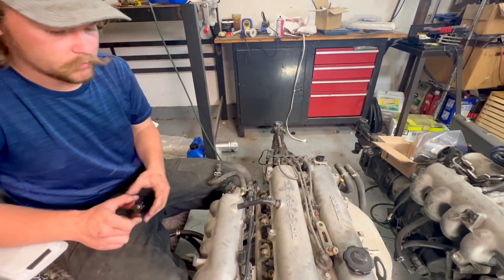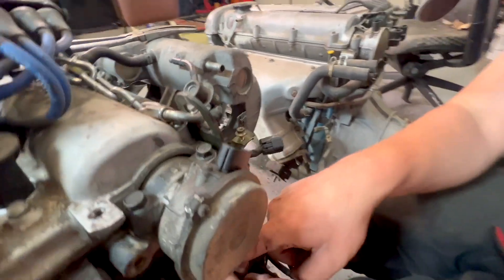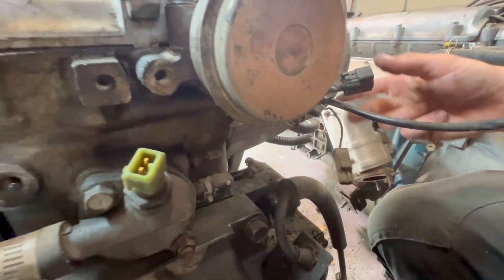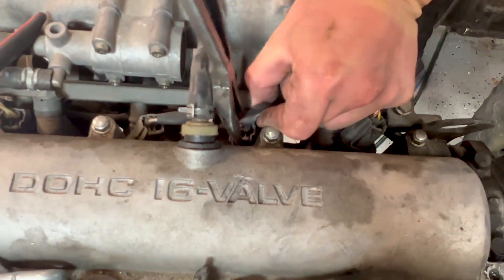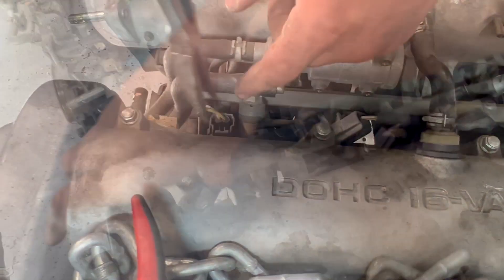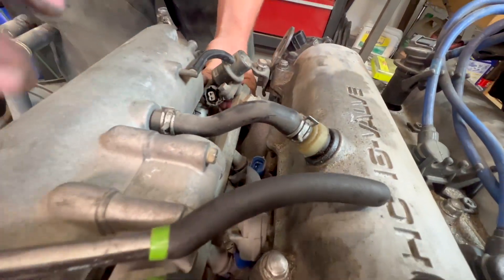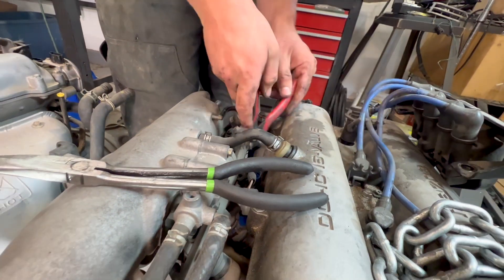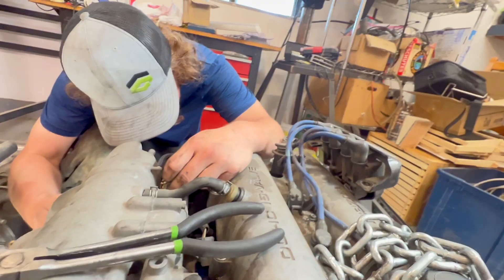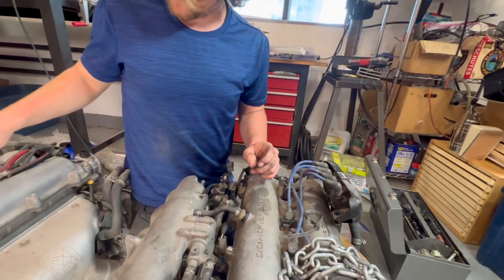Now we'll go peel off the 1.6 harness. Down here we've got the temp sender. A little brittle. There's a zip tie way down there. Looks like we're going to have to pull the fuel rail out unfortunately.